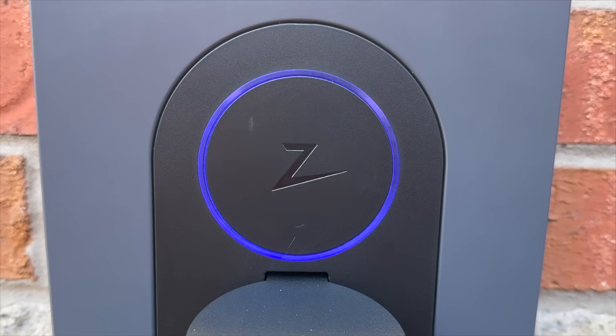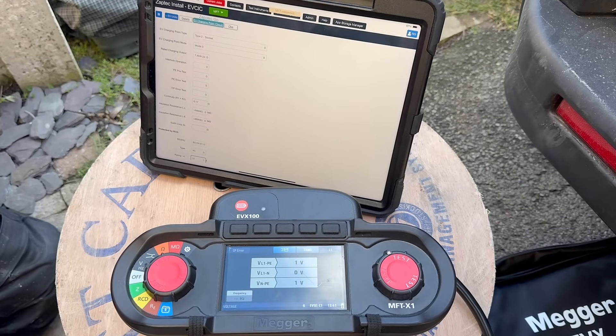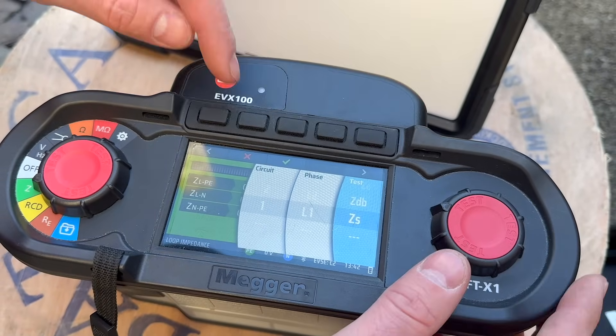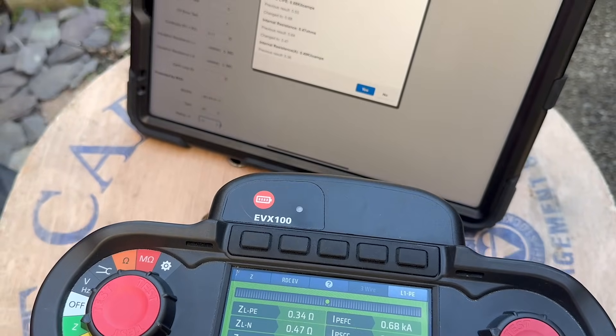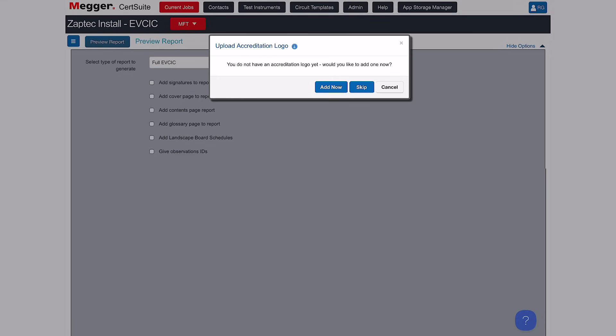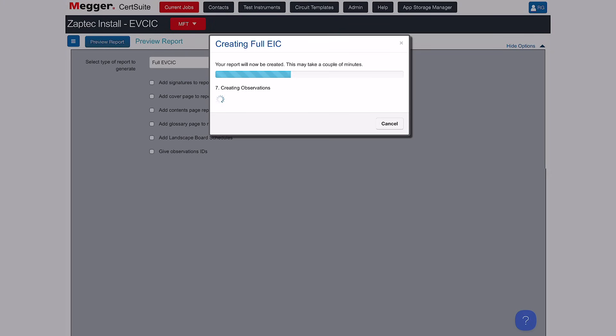And that's the charger fully tested and ready for handover. Now the best part — getting all this data into Mega Search Suite. No messing around with paper reports. Just connect the MFTX1, open Search Suite and transfer the test results automatically. From here, I can generate a full test report complete with all readings, ready to hand over to the client.